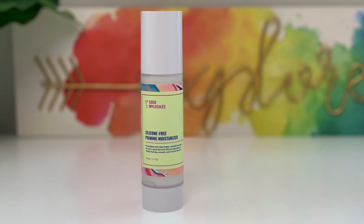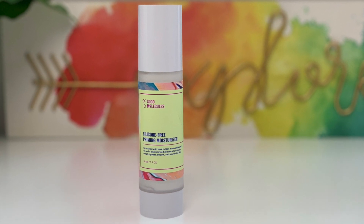I'm going to start off by priming my face, and for that I'm going to use this silicone-free primer from Good Molecules. I have been testing out this primer for about a week and a half now and I really do like it — it does make your makeup last a long time throughout the day and it is very moisturizing as well.